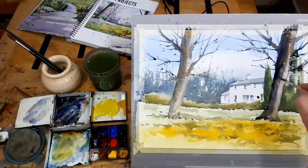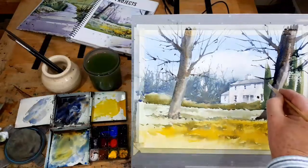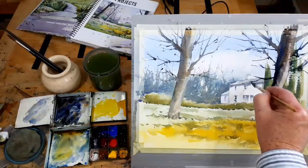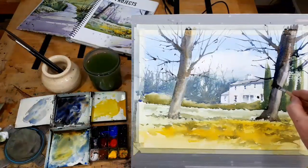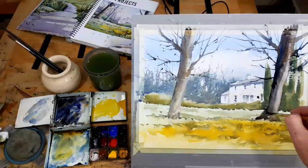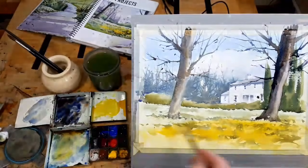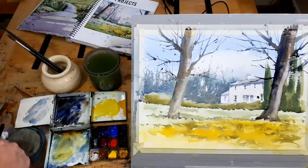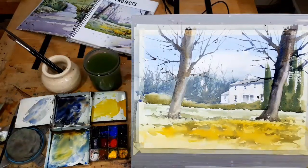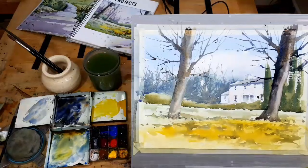Let's see — we'll get another branch in here. Notice again I'm deliberately taking that across the building, because that relegates the building to a less important role. Now we'll let that dry. Just soften that edge — hopefully that will blend a little bit more. Soften that edge a little bit.